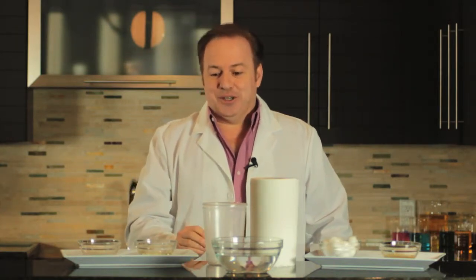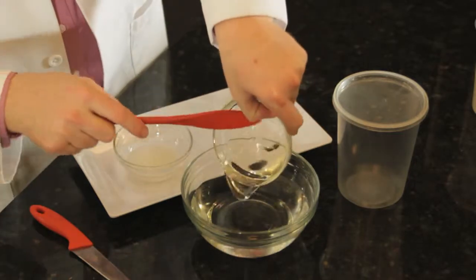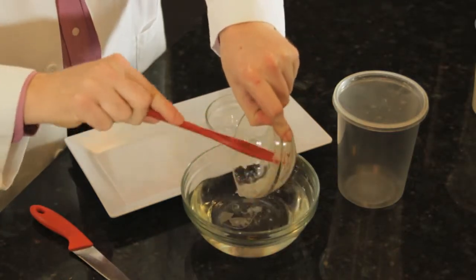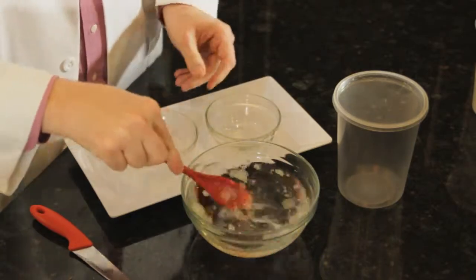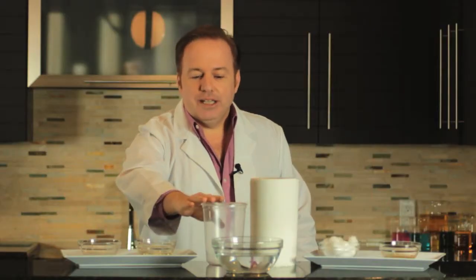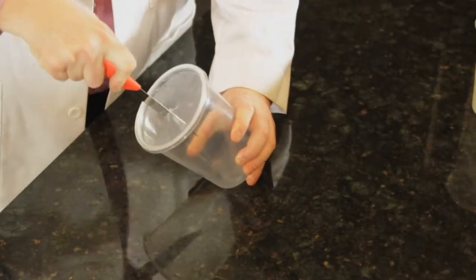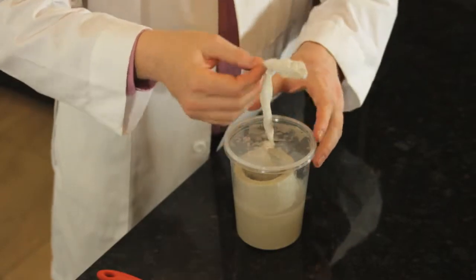Another favorite tip of mine is how you can make your own wipes to remove water-resistant lotion. You take a little bit of Castile soap, a little bit of coconut oil, a little bit of water, blend it up, put it in the microwave for a few seconds, and then pour it into a container. Cut the paper towels just a little bit so they'll fit inside the container, puncture a hole, and they'll come up through the top so you can have your own wipes that'll instantly remove the water-resistant lotion.